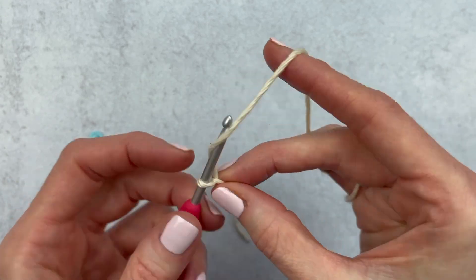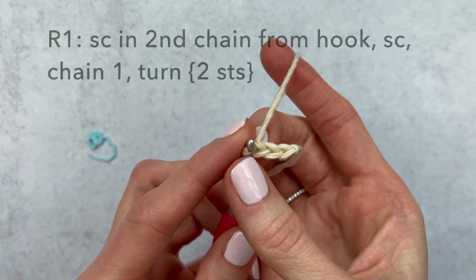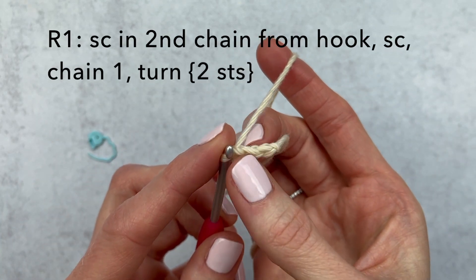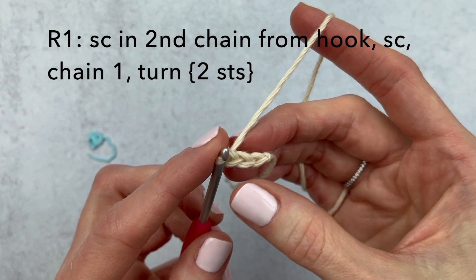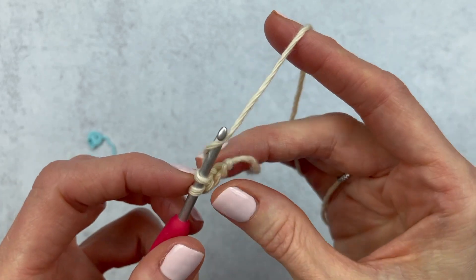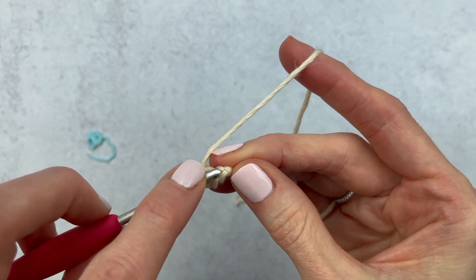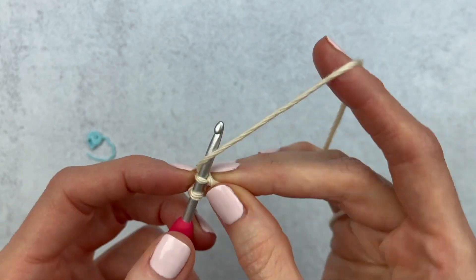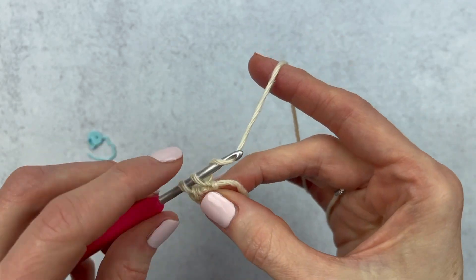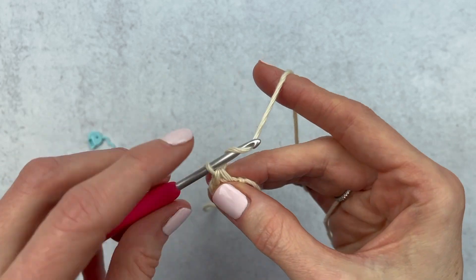Chain one, yarn over, pull through — two and three. We have three chains here. We're going to skip this first stitch and single crochet in that second stitch from the hook. Then we are going to move over and just go under that top loop of that third stitch and make a single crochet. Now we have two stitches.